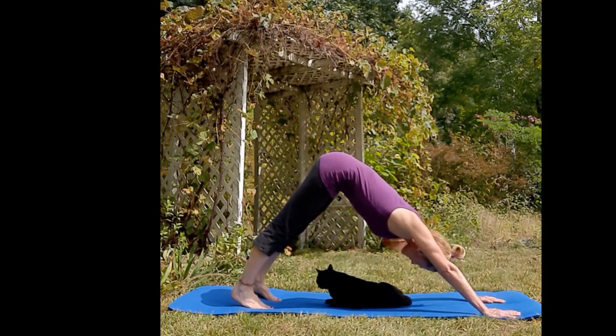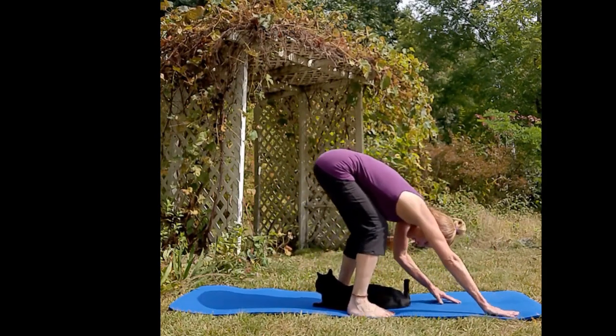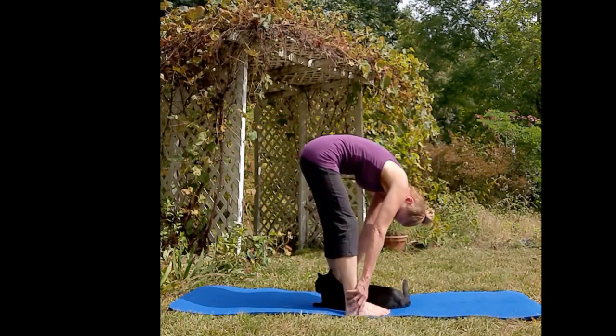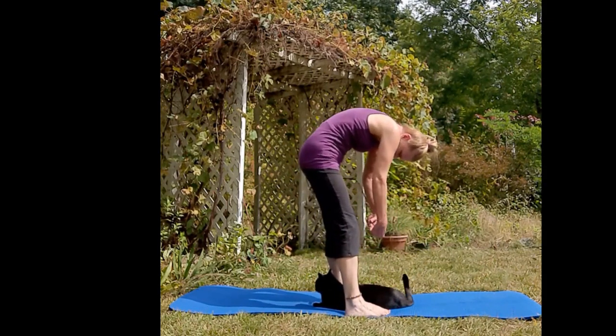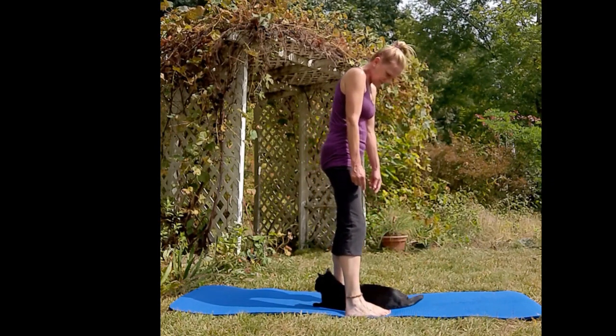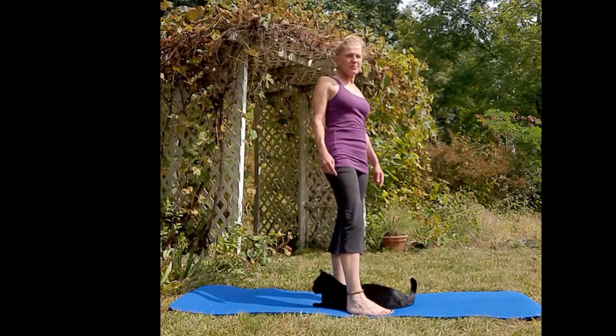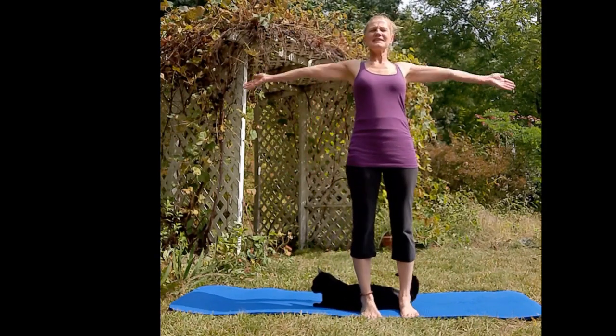Press your hands again, inhale, and exhale to the middle of your mat. Bring your hands closer to your ankles and very slowly unravel your spine all the way back up. If it feels good, little shoulder rolls on top, and one big inhale.